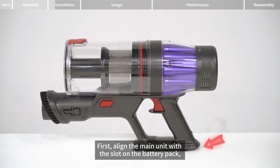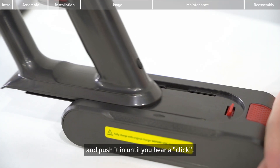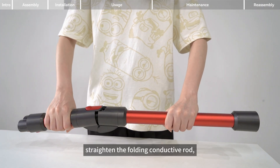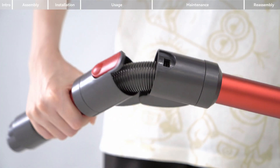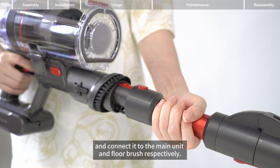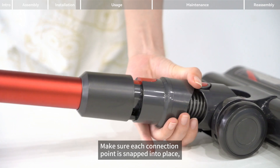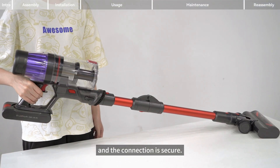First, align the main unit with the slot on the battery pack and push it in until you hear a click. Then straighten the folding conductive rod and connect it to the main unit and floor brush respectively. Make sure each connection point is snapped into place and the connection is secure.